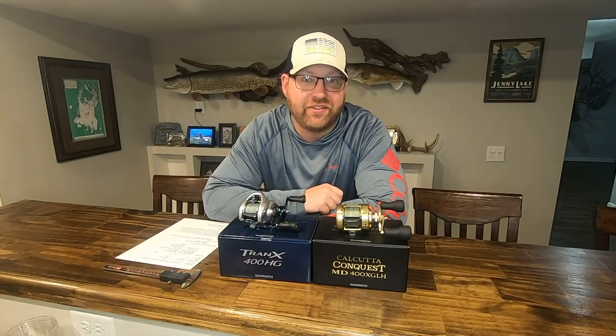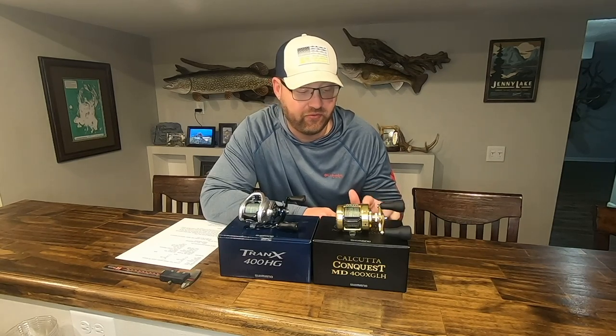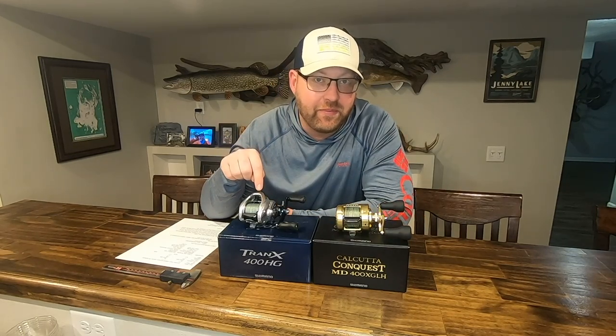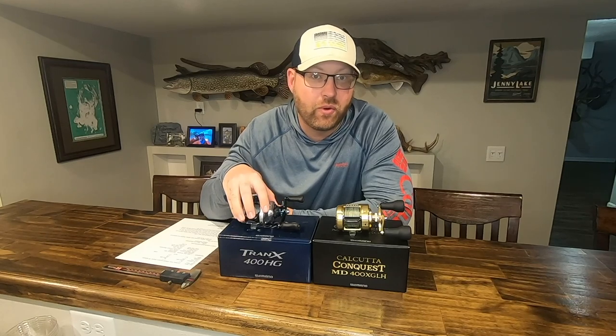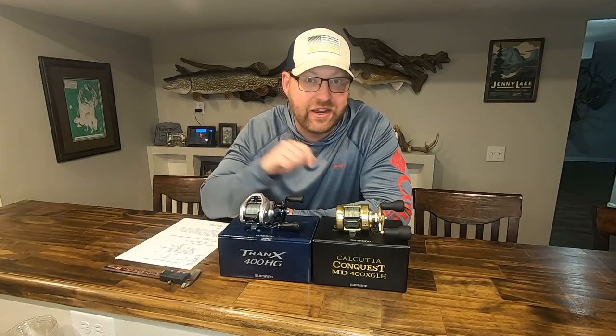We've had a chance this season to get out and fish with the all-new Shimano Calcutta Conquest MD. This is the 400 XGLH, this year in Canada targeting big pike. How does it stack up to the reel that's been out since 2017, the Shimano Tranks 400 HG? Stay tuned and find out.